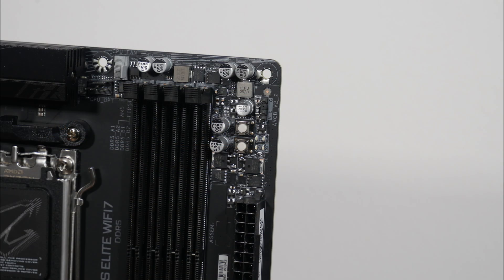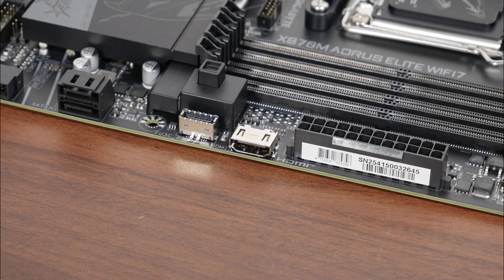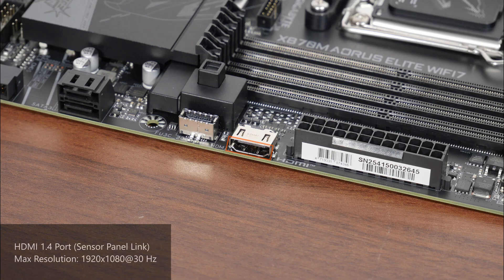Some interesting features to highlight: at the top of the board, we get a reset button — also termed a multi-key button by Gigabyte — which can be reprogrammed from within the BIOS to serve other purposes. There's also a power button to power on your PC, as well as status LEDs that can help with troubleshooting PC startup issues. Right next to the 24-pin ATX power connector, we get an onboard HDMI 1.4 port that forms part of Gigabyte's Sensor Panel Link feature. This allows a small LCD display screen — known as the Sensor Panel — to show vital PC statistics, static images, or animated videos, supporting a maximum resolution of 1920x1080 at 30Hz.